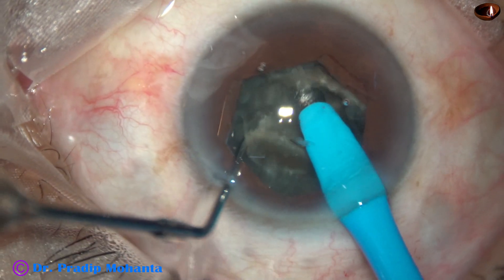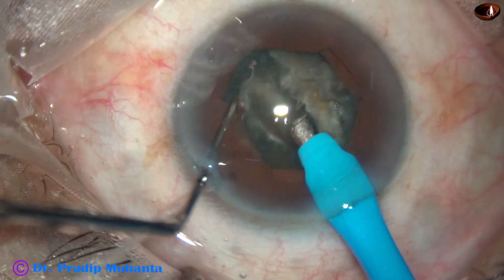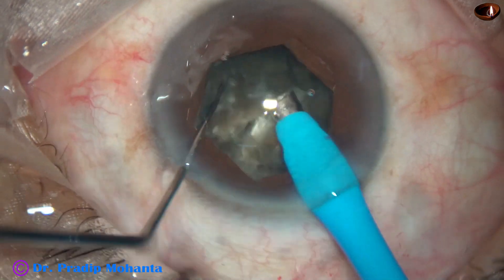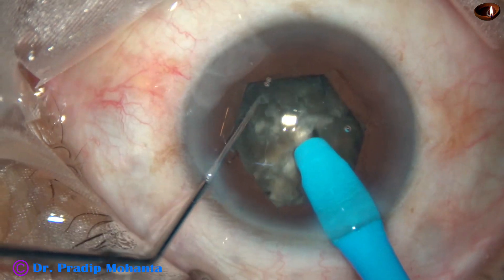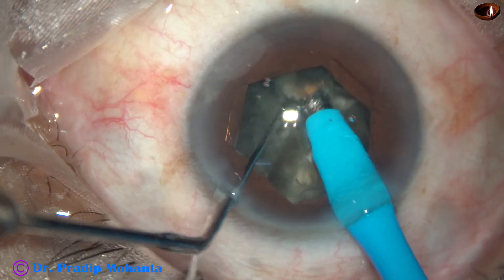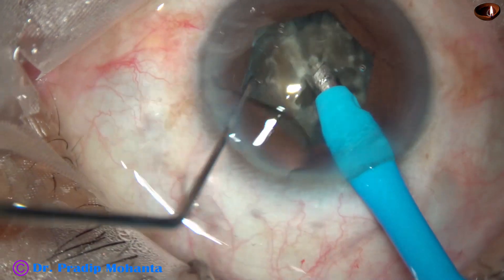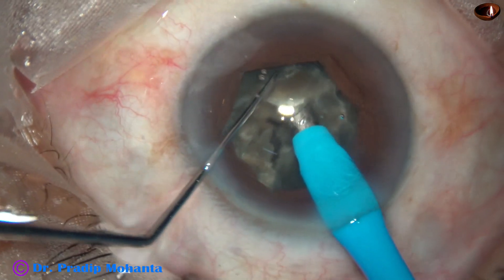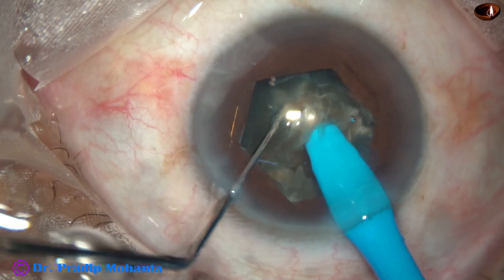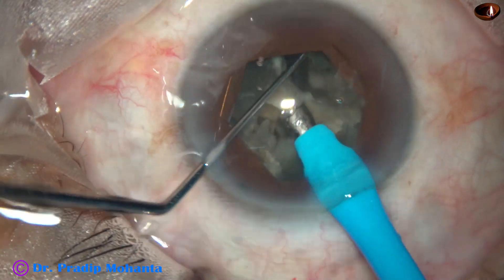I do not do a lot of lateral separation. I just come to the other side, rotate the nucleus 180 degrees, and along the initial crack, separate the nucleus into two heminuclei. Each heminucleus is then subdivided into two pieces — the phaco tip goes through the heminucleus, stops at some point, and it is chopped into fragments.